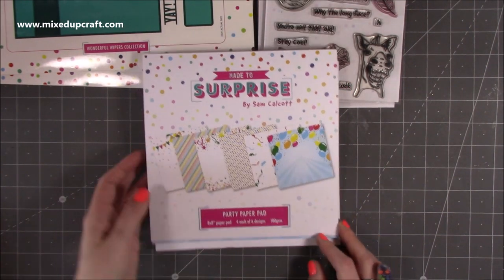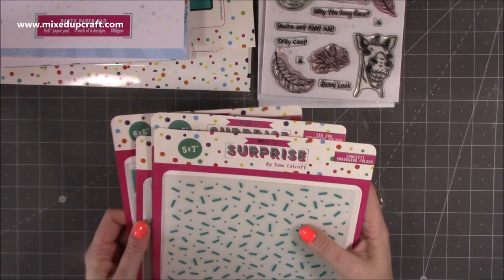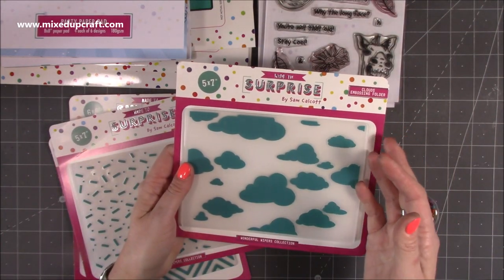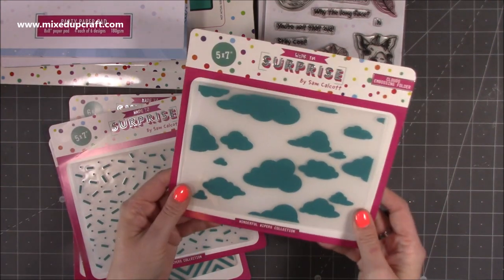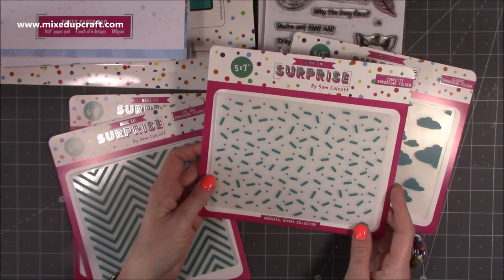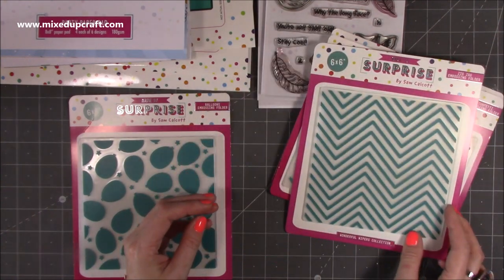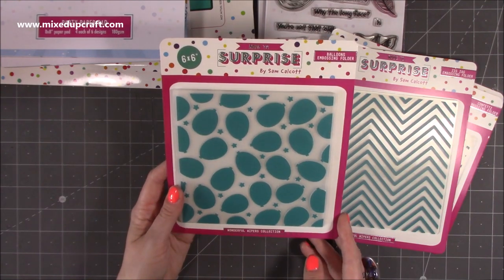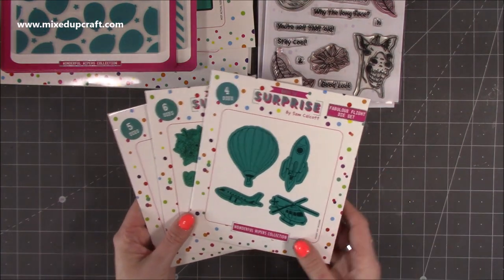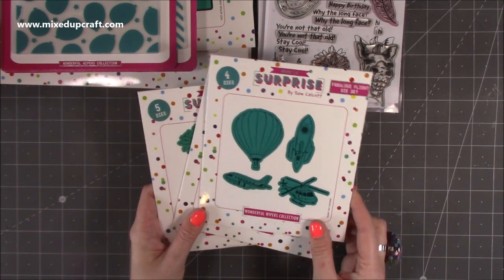And then finally we have the embossing folders — and the dies as well. These are just a great addition to add a little bit of texture, dimension, and interest to the cards. We have the clouds, which works brilliantly with the Fabulous Flight set — you can mix the cloud paper and the hot air balloon paper all together. This is a five by seven. Then you also have the confetti in five by seven — works perfectly for lots of different occasions including weddings and birthdays. Then you've got the zigzag which has a really nice effect, and the balloons with stars — those two are six by six. And then the corresponding dies, done separately because lots of people have digital cutting machines and you may not need them.